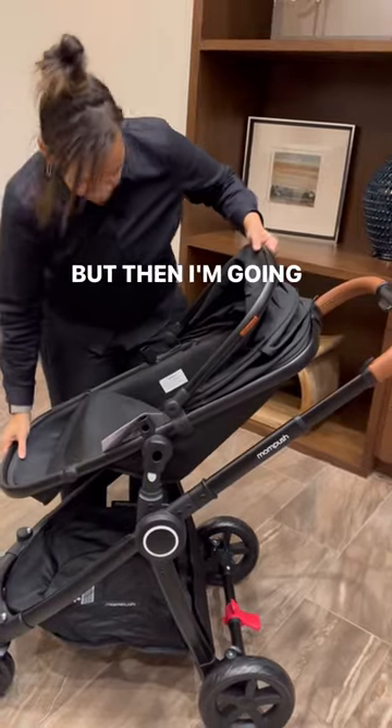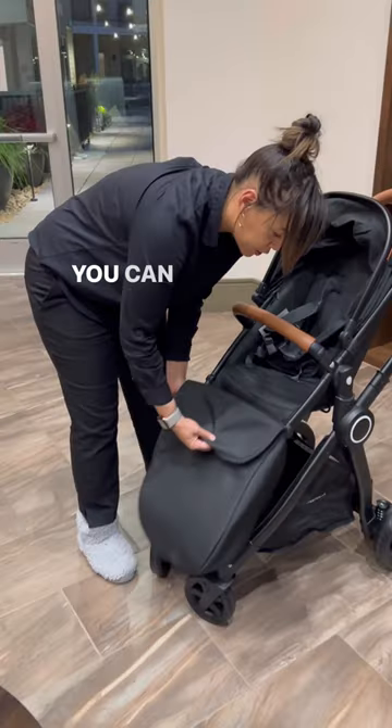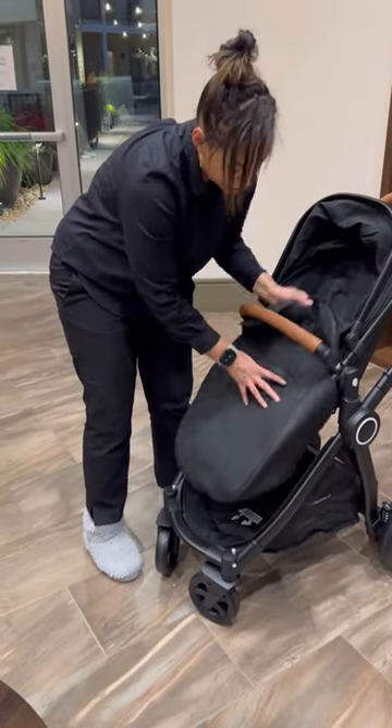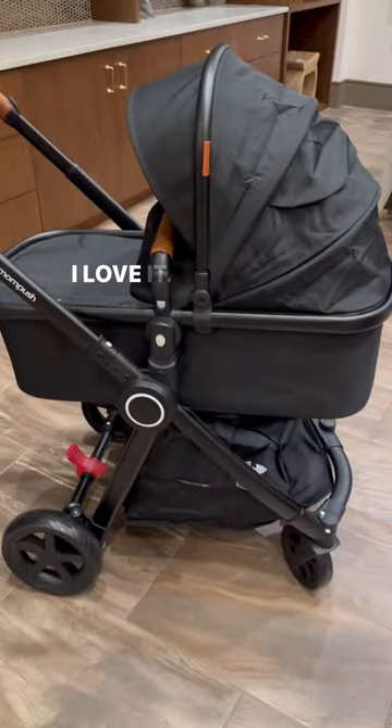So then I'm going to put this part — okay, slide this on. I love this Mom Push, it's so stylish. I love it — it's totally us.